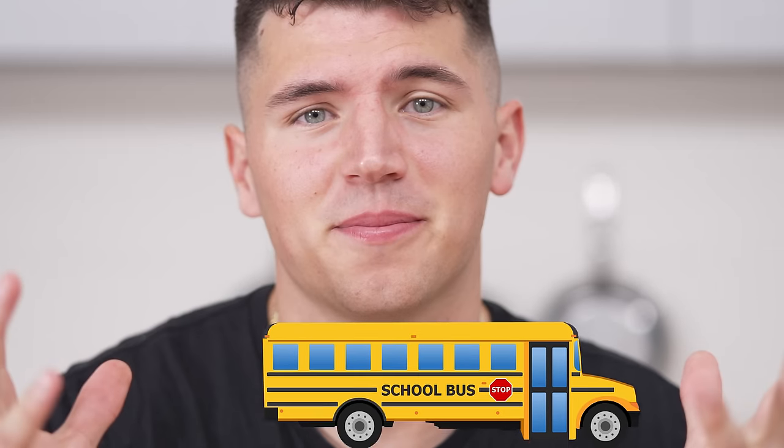We're going on a field trip. Normally I'm confined by the walls of this kitchen, waving my knife around like a crazy person and making some of the wildest creations on YouTube.